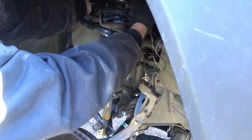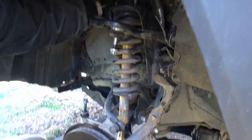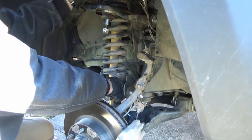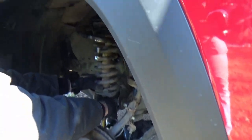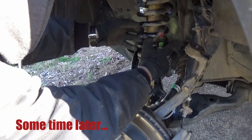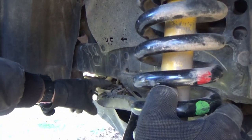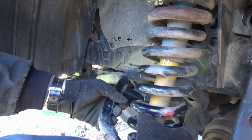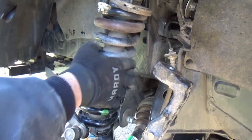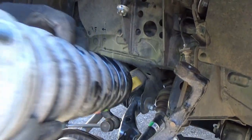That one bolt is what we're having trouble with right now — having issues getting it all the way out. So we loosened the top three, took all the weight off the jack which was on the LCA, and now we're able to get more wiggle out of it. We removed the two 14mm bolts holding it, and now there's room and a lot more play. We can swing this out of the way — just like that.